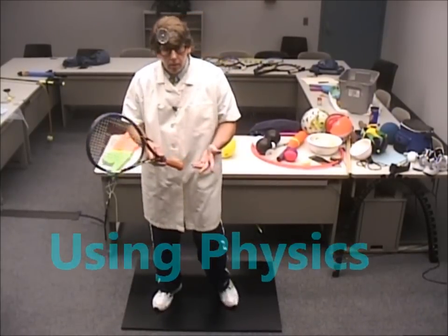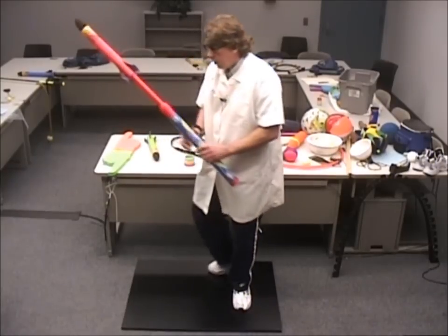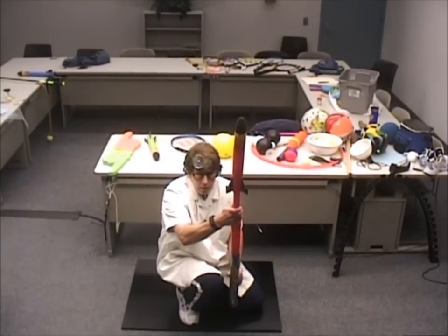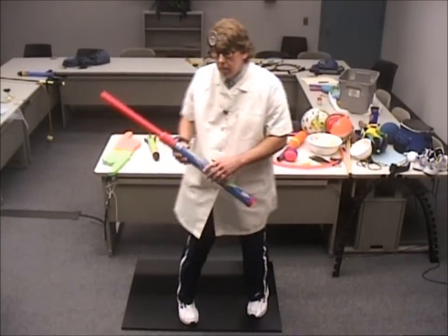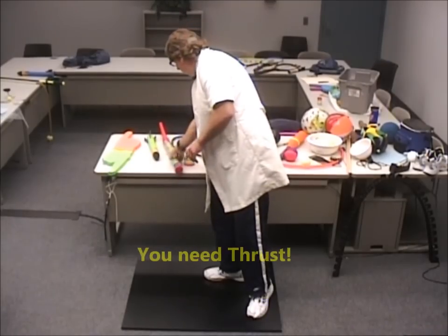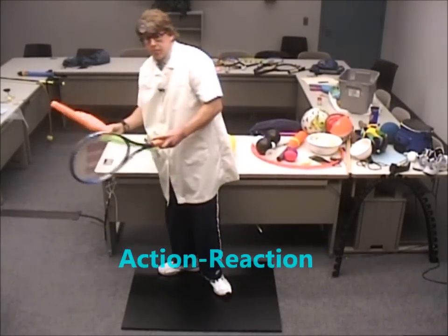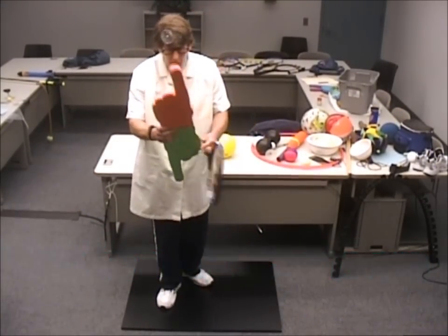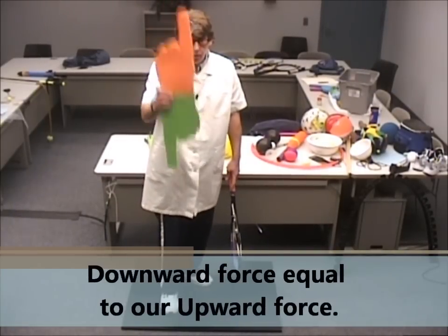Well, you need thrust. You need to get off of the ground. You want to get a rocket off of the ground? You're going to need thrust. The bigger the thrust, the further you're going to be going. Same thing in tennis — you need some thrust, you need an action-reaction.